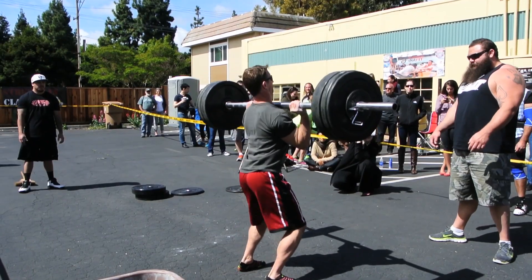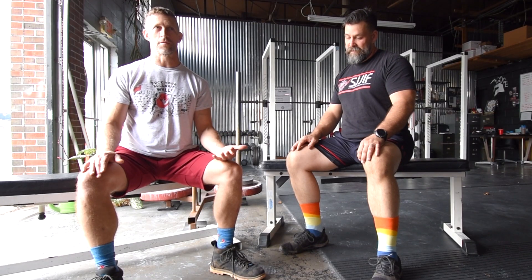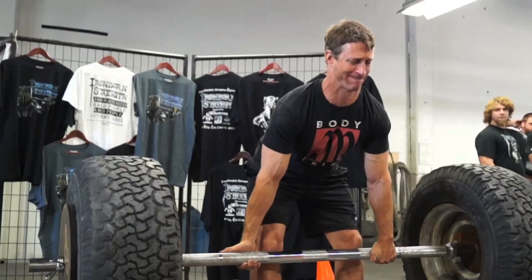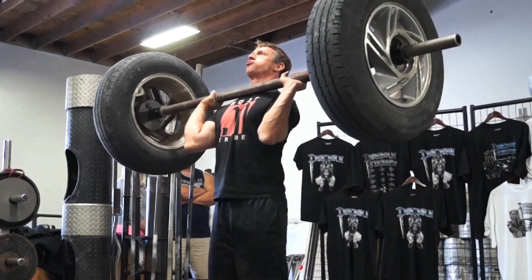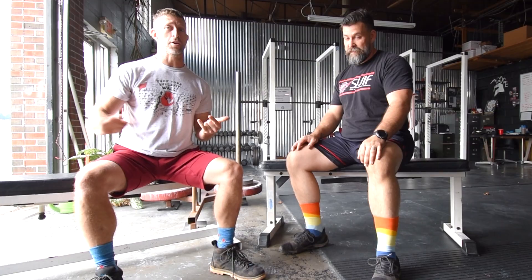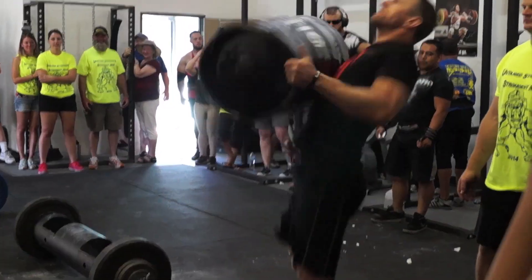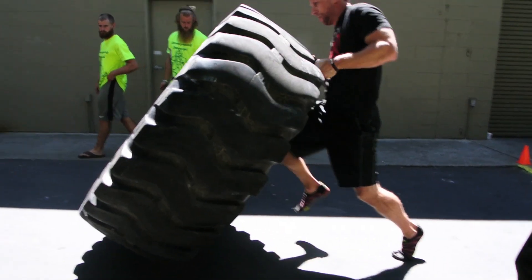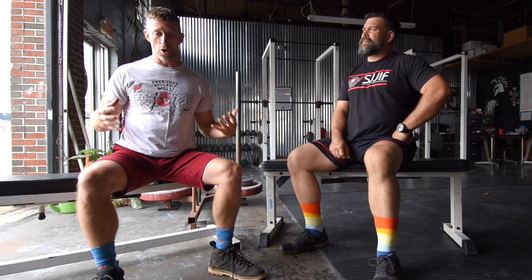You probably know I compete in strongman competitions and have done so for a while. Strongman consists of basically four things: you pick something up off the ground, you put something over your head, you throw something, and you carry something — it's some variation of all those things.